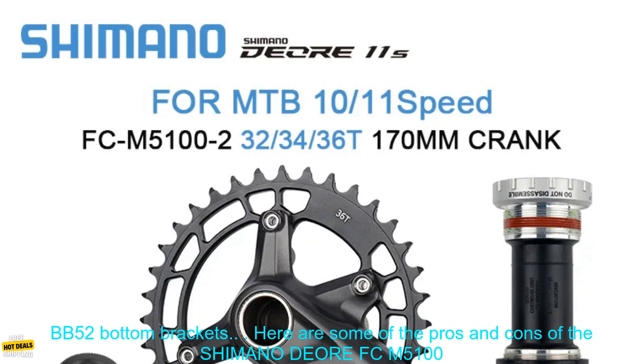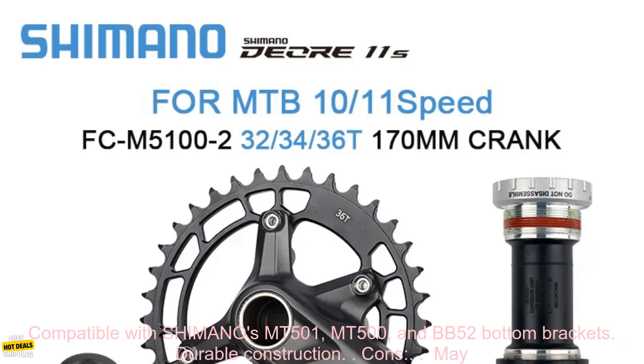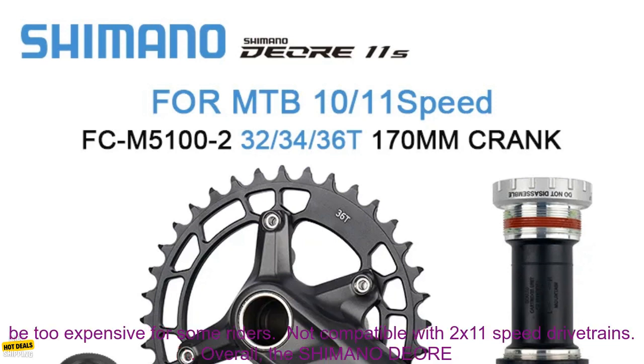Here are some of the pros and cons of the Shimano DEORE FC-M5100 Crankset. Pros: lightweight and efficient, 1x11 speed design with a wide range of gears, compatible with Shimano's MT500-1, MT500, and BB52 bottom brackets, and durable construction.